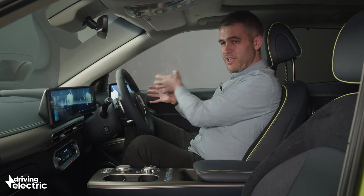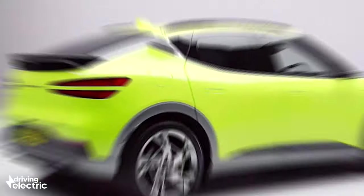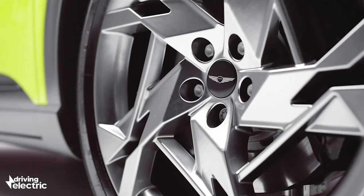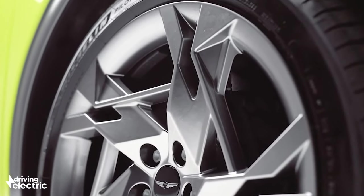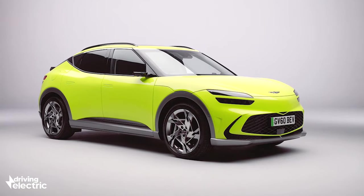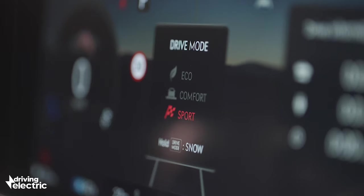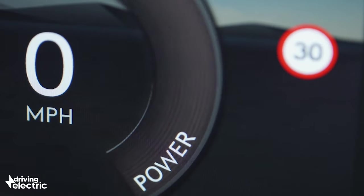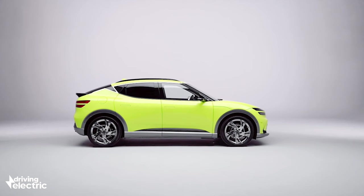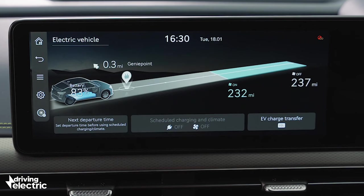The basic car gets a 225bhp rear-mounted motor, while the AWD version turns down the wick slightly on the rear motor but adds an additional 100bhp to the front axle. The performance car we have here splits its power evenly for almost 500bhp — 0-62 takes just four seconds and top speed stands at 146mph. All cars get the same 77kWh battery found in the Kia EV6. Genesis says the most efficient rear-wheel drive model will do up to 320 miles on a charge, though the performance car sees that tumble to around 290 miles.